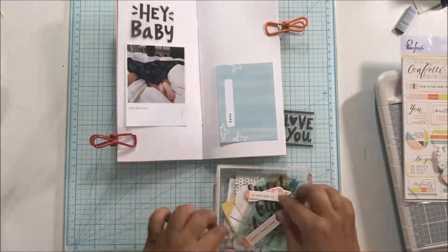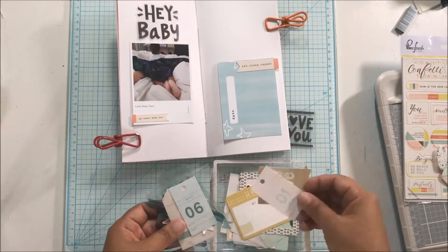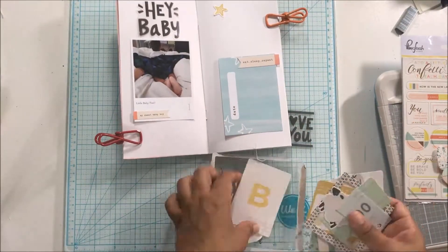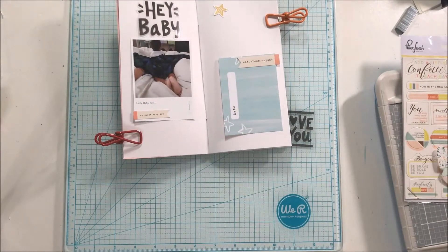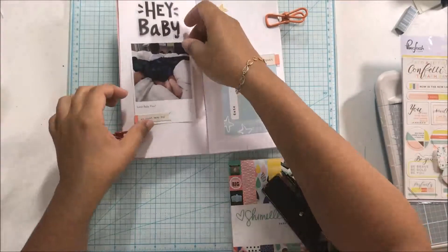I'm working in a traveler's notebook that I created for myself. I've been so busy making for customers but I made this one super quickly for myself. It's a standard size and I used the Vellum Bristol cardstock for some of my inserts because this is mostly going to be a scrapbooking insert.